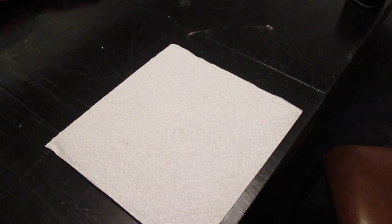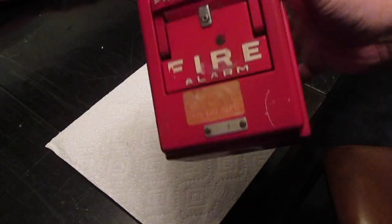From working in old buildings and everything, you get to find some old stuff. What I'm talking about today is an old fire alarm.